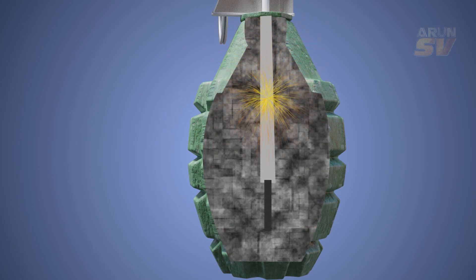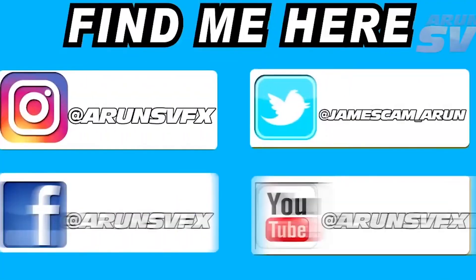The fuse burns for approximately four seconds. When the burning fuse reaches the detonator, it explodes, igniting the charge, and then the larger explosion takes place. Thank you for watching. For more videos, subscribe to our channel, Arun SV.